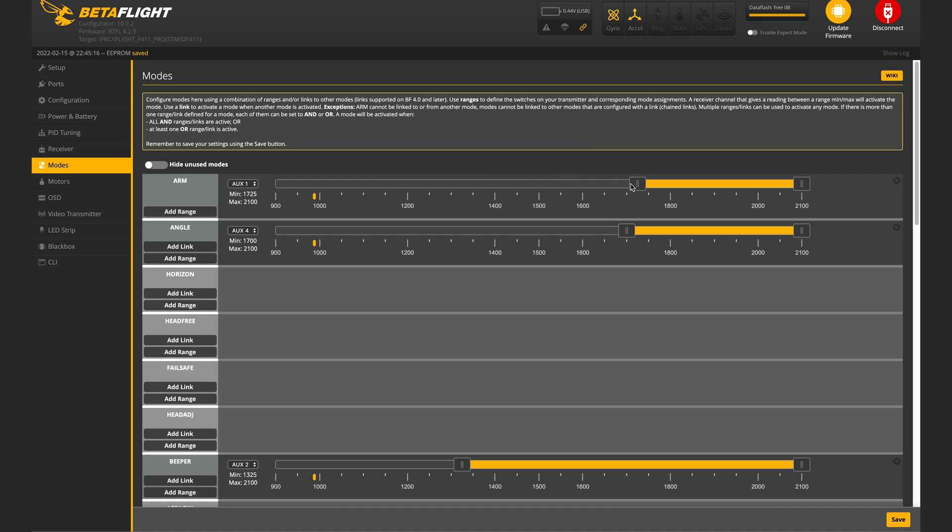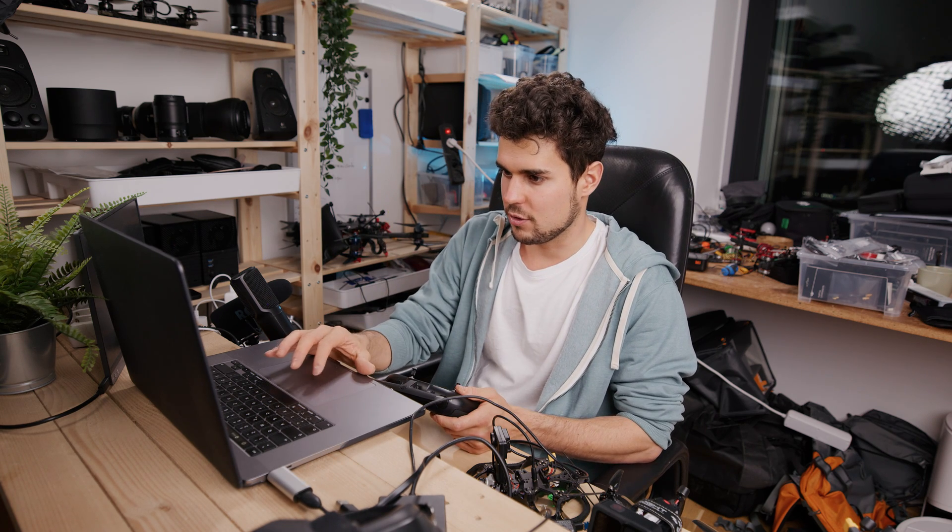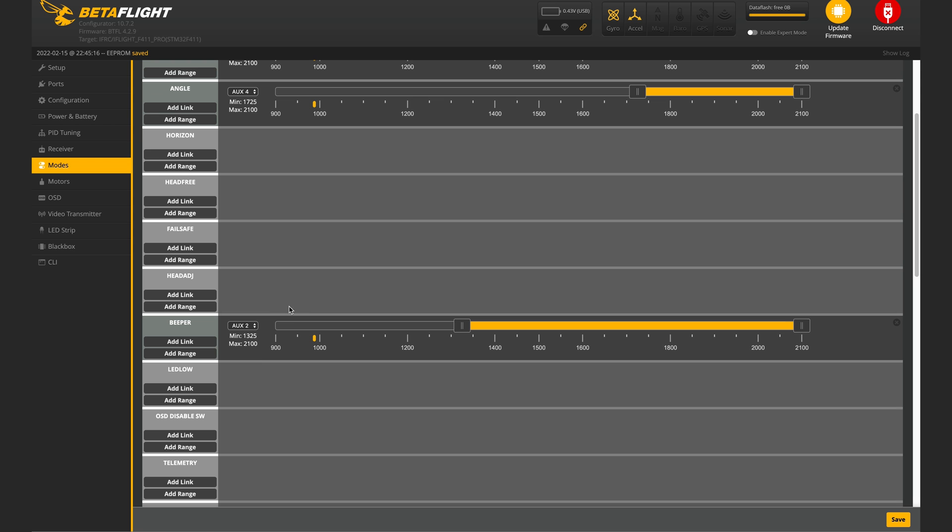Set the value so that pressing it arms the drone. Next, set up Angle Mode — same process, set it to Auto. I put it on this button here. Out of the box, this value is all the way over, but we just want it active when the button is pressed. You don't usually use Angle Mode — it's more of a safety feature. If you lose control, you press it and the drone flips back to horizontal and hovers, though it will drift.